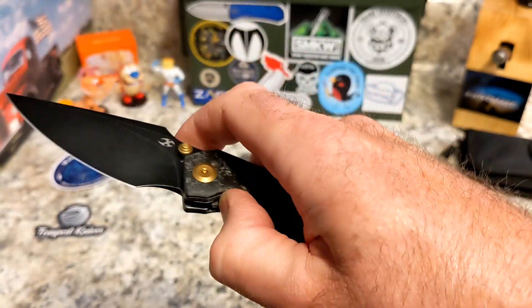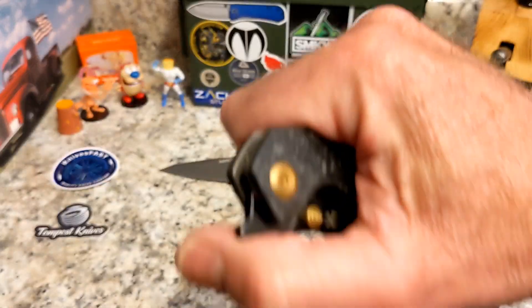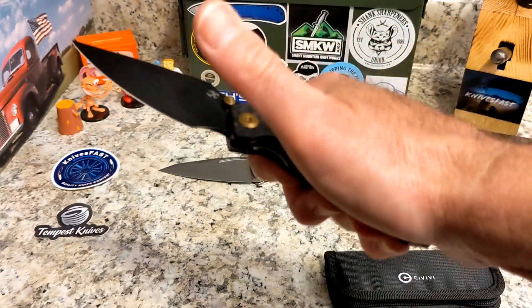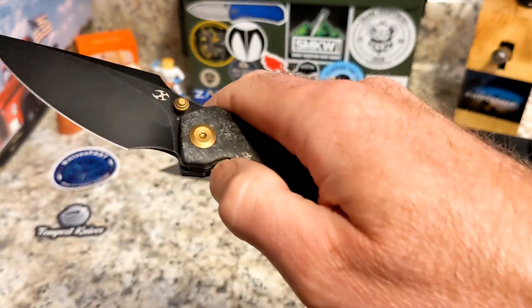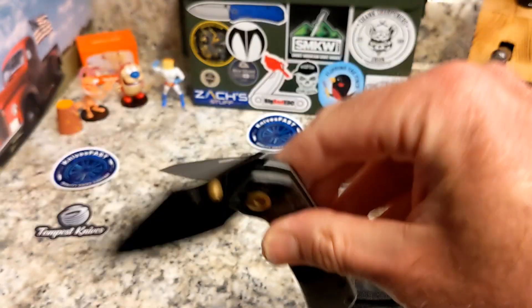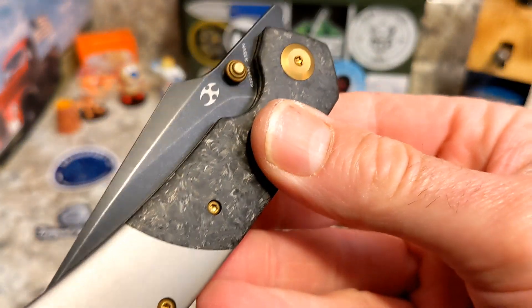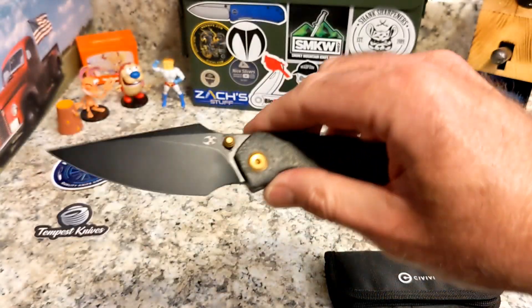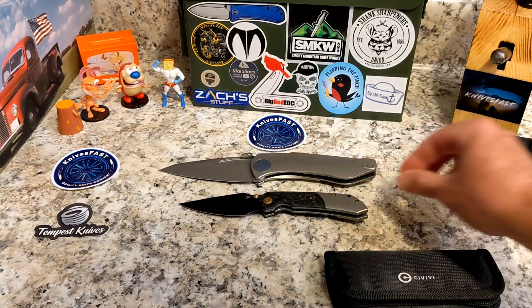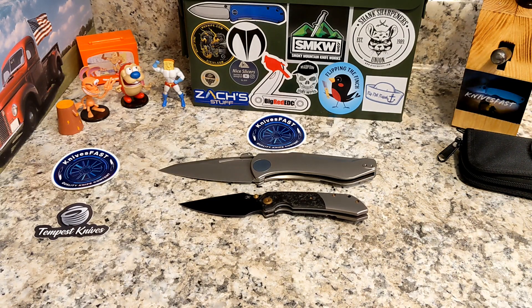Man, that is a ferocious detent. Let's see how I do here — okay, not bad. That detent will probably work in a little bit. You do have a coated blade — I believe this is S35VN steel. So yeah, the Concept Fenrir — very, very cool.